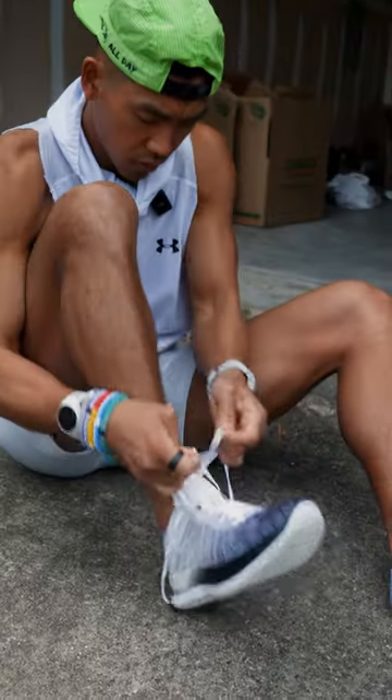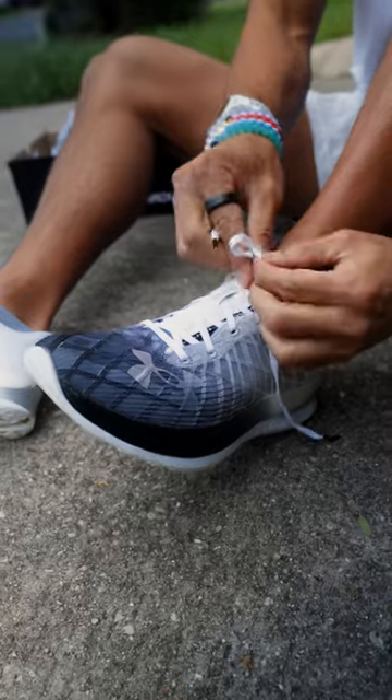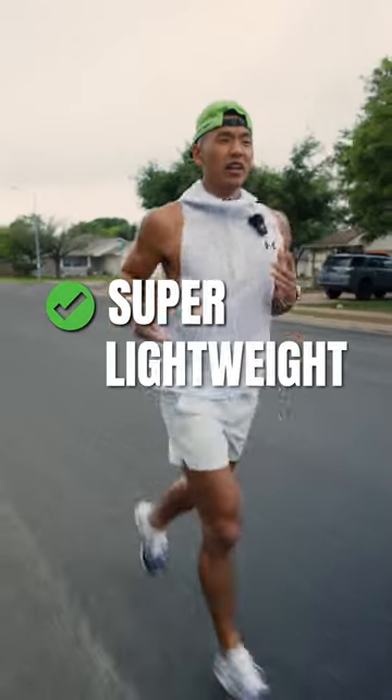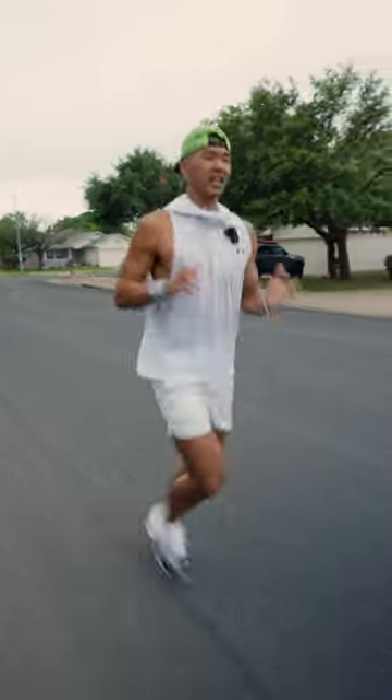Let's go give these a run. Shoes are on, let's give it a test run, people. Initial thoughts on the shoes: super lightweight. I can feel that carbon plate kind of propelling me forward. I kind of feel that support in the midsole.